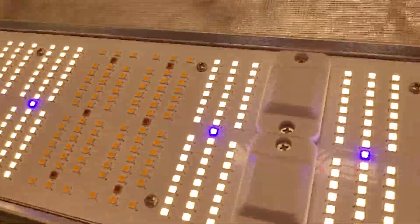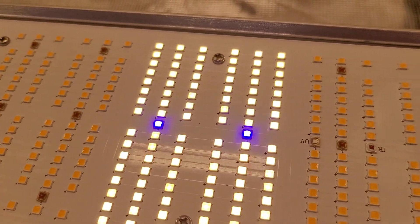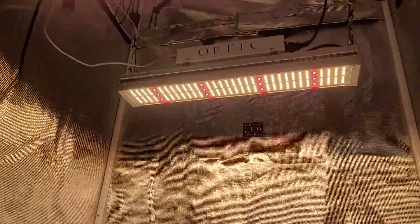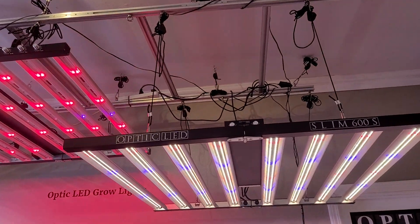And then once again, that little sneak peek — take a look at that. Here's another G-Max light. Now that's all we're going to show you. You guys are going to have to tune in to see more on that G-Max.